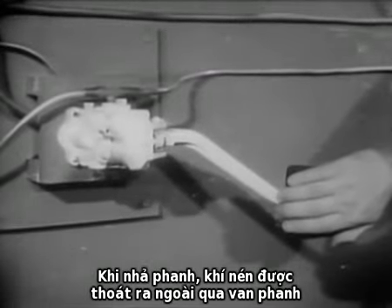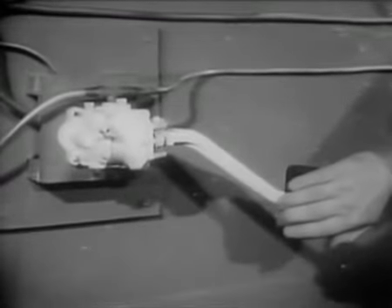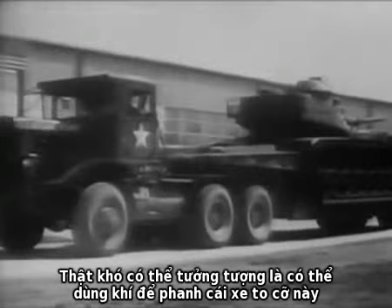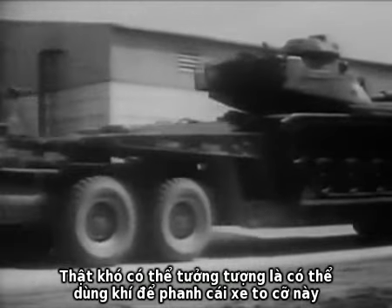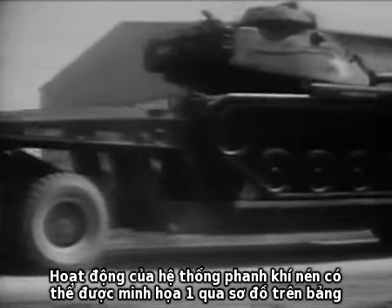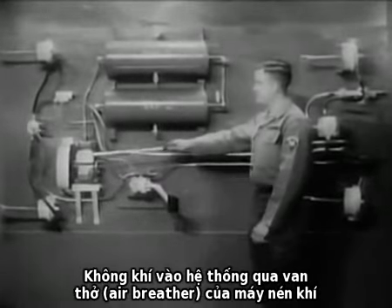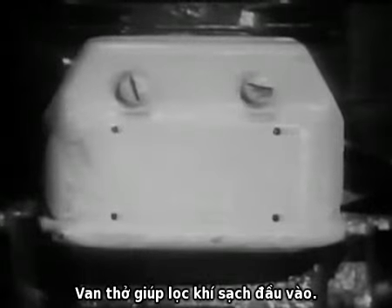When the brakes are released, the compressed air in the brake chambers is allowed to escape through the brake valve. It is hardly conceivable that a load of this size can be stopped with just a little air. How an air brake system works can best be seen on this demonstration board. Air enters the system through the air breather on the compressor. The air breather ensures that only clean air enters.